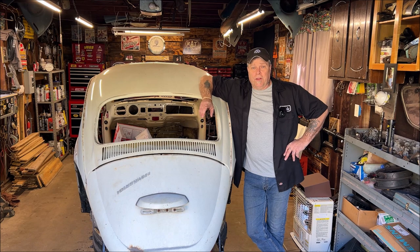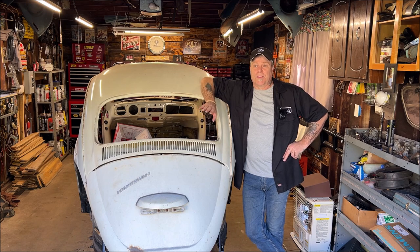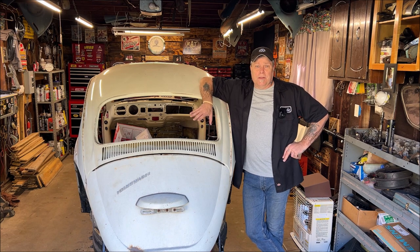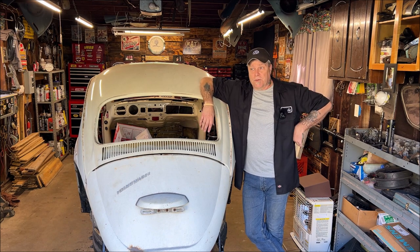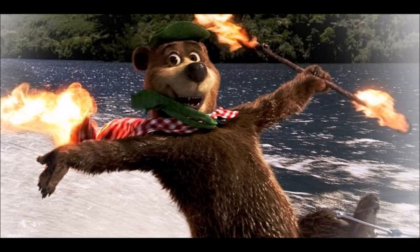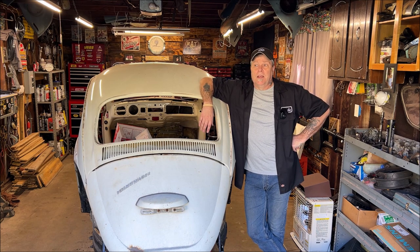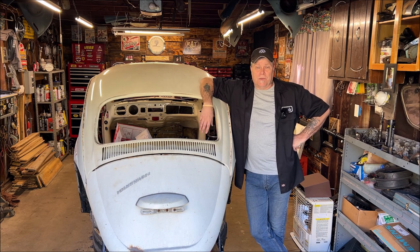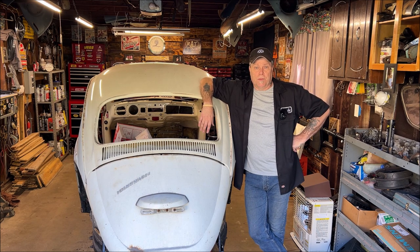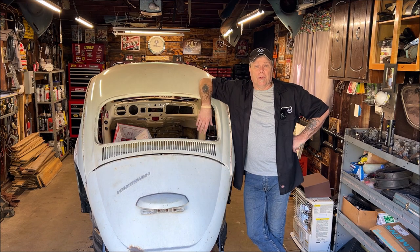One thing you're really going to need to do as a beetle owner is become a mechanic. I'm not saying there aren't people that work on them, but not like years ago where you could go to any local garage and they'd service them. When you own a beetle you better know how to work on it or find somebody who does. There are many DIY channels out there that will help you through it.